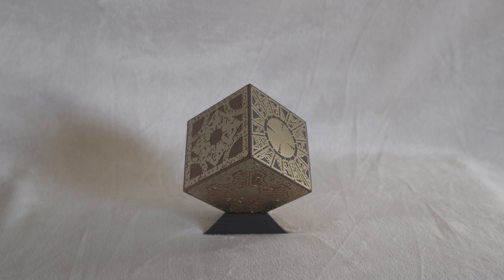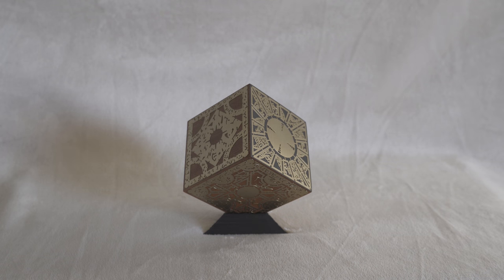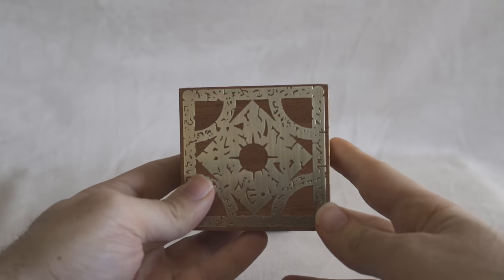It looks great and has weight on it. I believe it's three inches — that's what the website says — but when you put it on the stand it stands maybe four inches, which gives it a little height. I'm glad they include that stand. This was designed by Mark Phillips, and he did a great job. Overall it looks super cool. I'm going to bring it closer so you can see every detail.